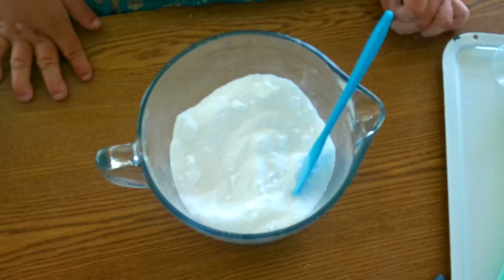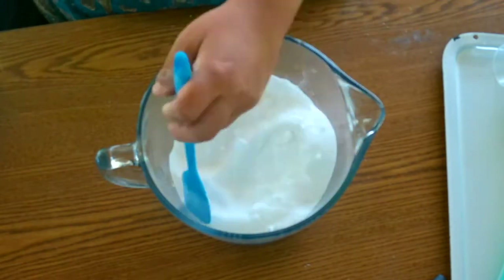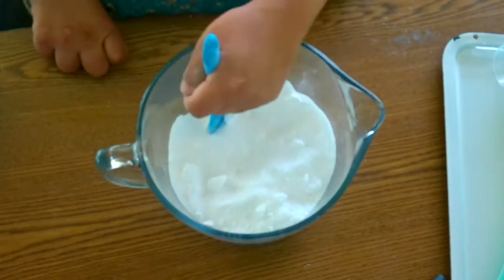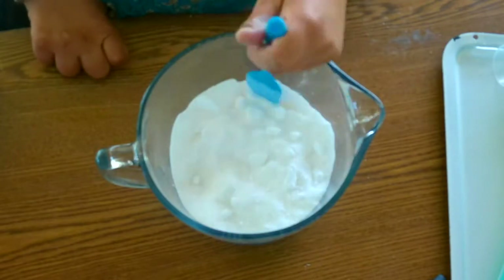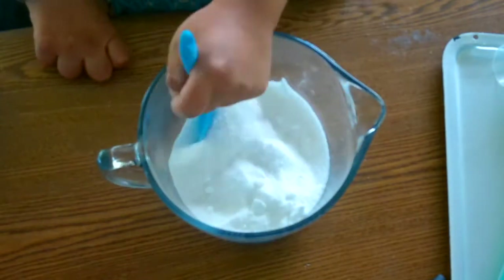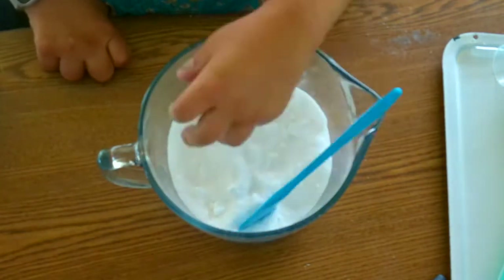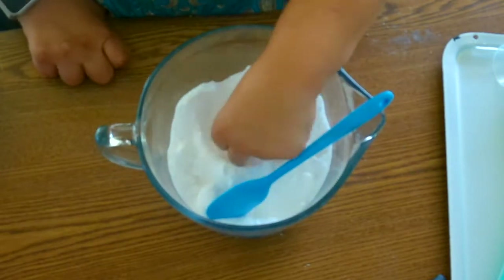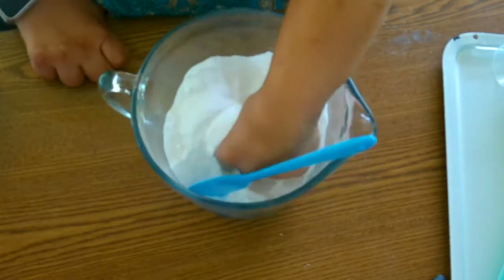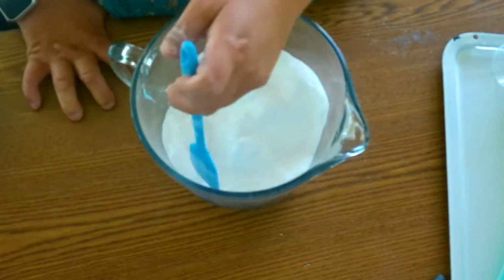When I first started my journey to have a clean home, I gathered all of our different chemicals and store-bought products. The first one that caught my eye was our dishwasher tab. Upon doing more research, the product label happened to catch my eye, and it said not to get on the skin or clothing, and if exposed to the eyes, to contact poison control right away.